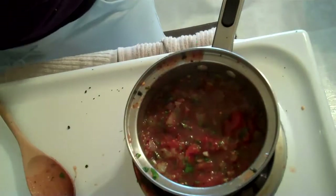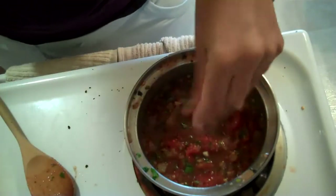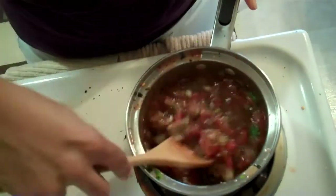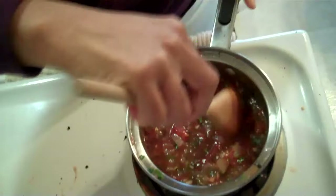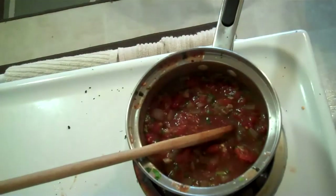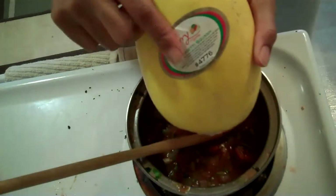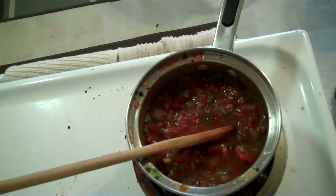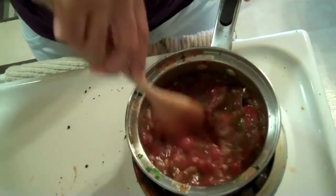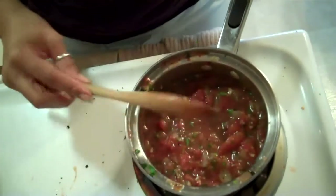That smells so good. It's not even done. We're going to cook this for as long as the squash is in the oven. I'm having the squash in the oven for an hour. I'm making spaghetti squash. So I have one in the oven that I'm baking for an hour. As that bakes, our sauce will slowly cook.